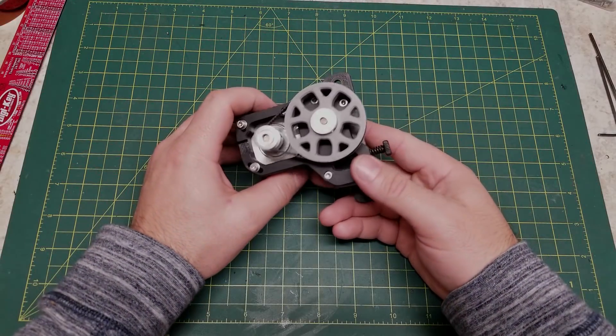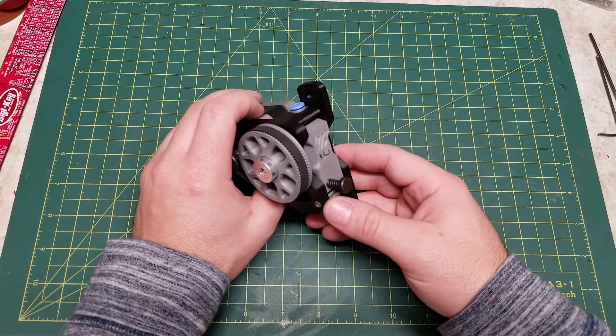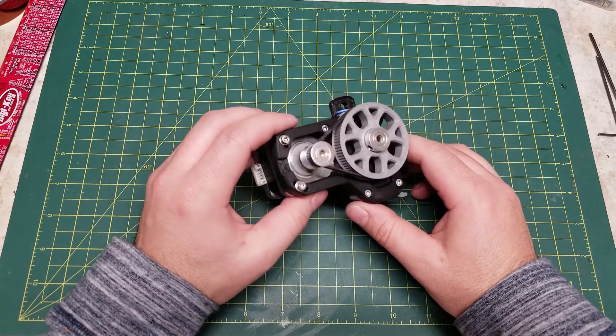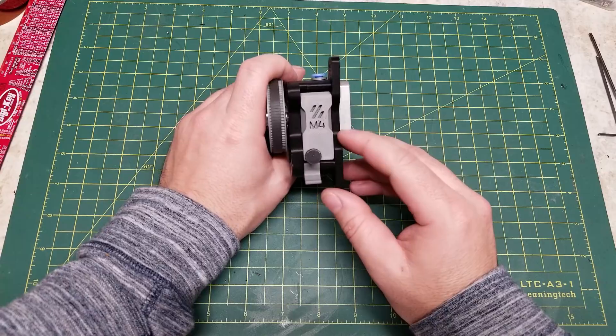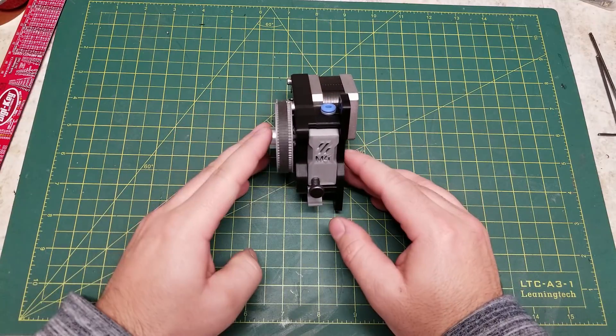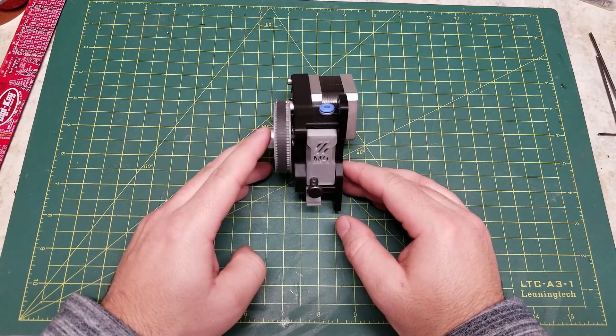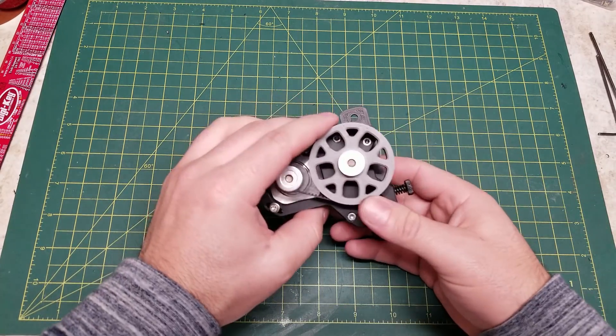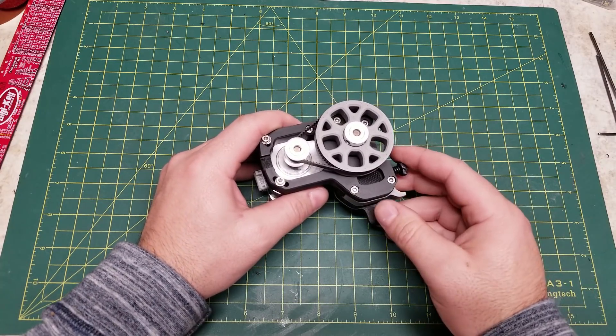Hello, in today's video I will be going over the assembly of the Mobius IV extruder. The Mobius IV extruder improves on and is a replacement for the Mobius III extruder as our in-house do-it-yourself Bowden extruder by Voron Design. This extruder was designed by Mr. Russian Catfood himself and includes many improvements in design that have been learned over the years.